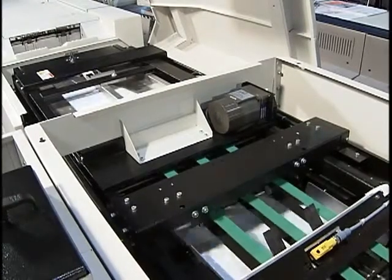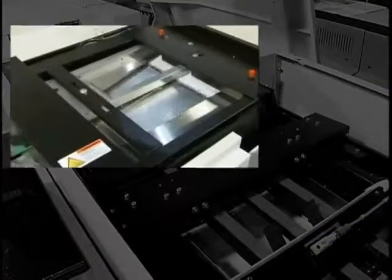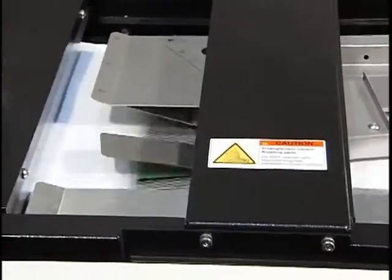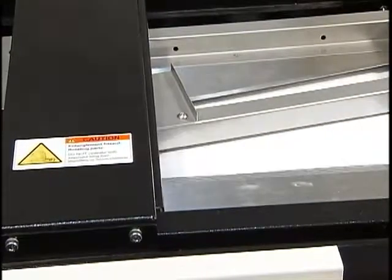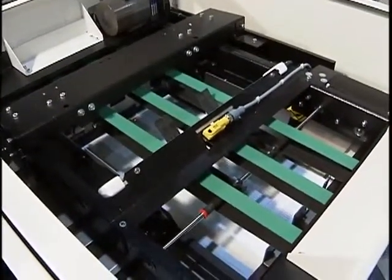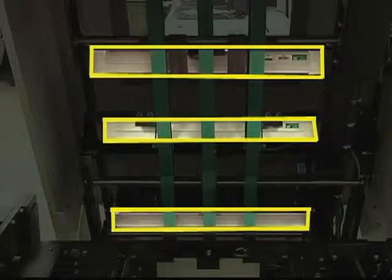The sheets enter the PowerSquare via the connecting bridge transport. 11 by 17 or A3 sheets enter short-edge feed. 8.5 by 11 inch or A4 sheets can automatically be rotated in the connecting bridge transport to be folded either long or short-edge, depending on the job. The sheets accumulate in the gathering area until the book block is complete. The PowerSquare 200 utilizes three anti-static bars in critical areas to ensure reliable sheet feeding and accurate jogging of the assembled book block.